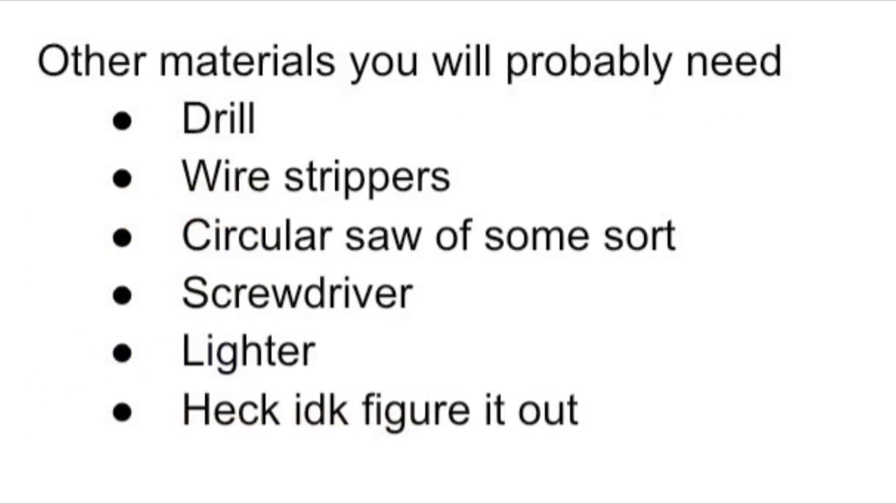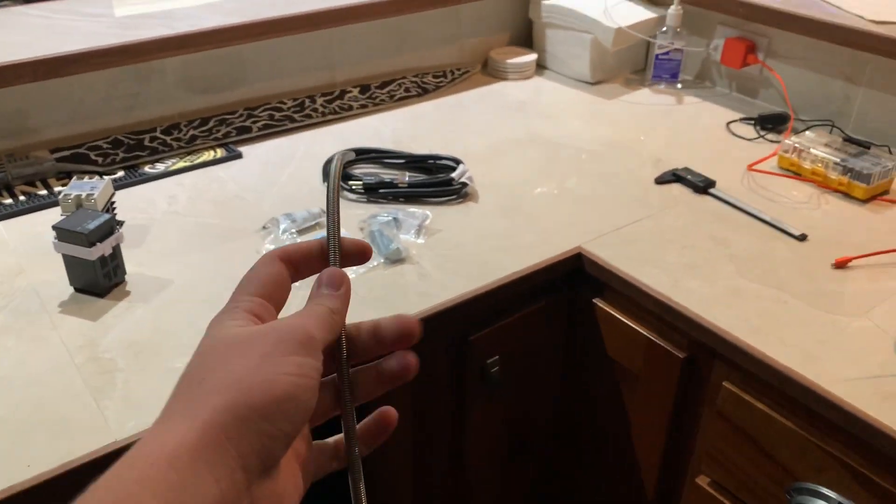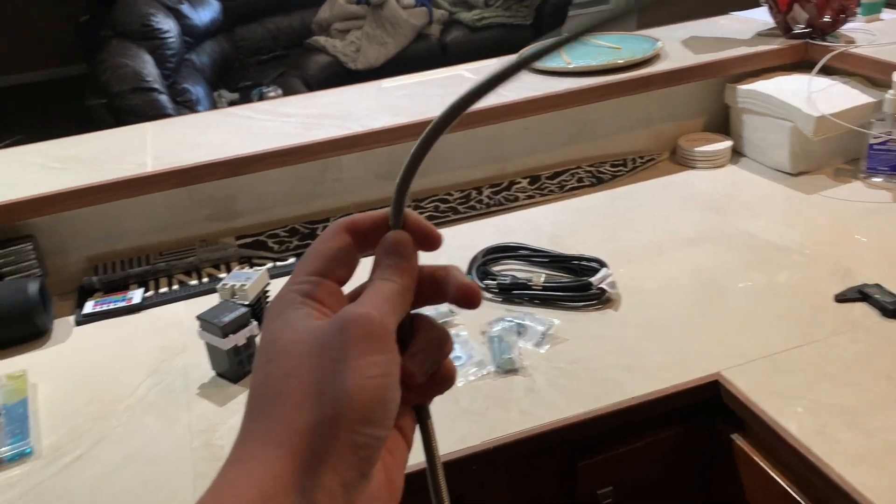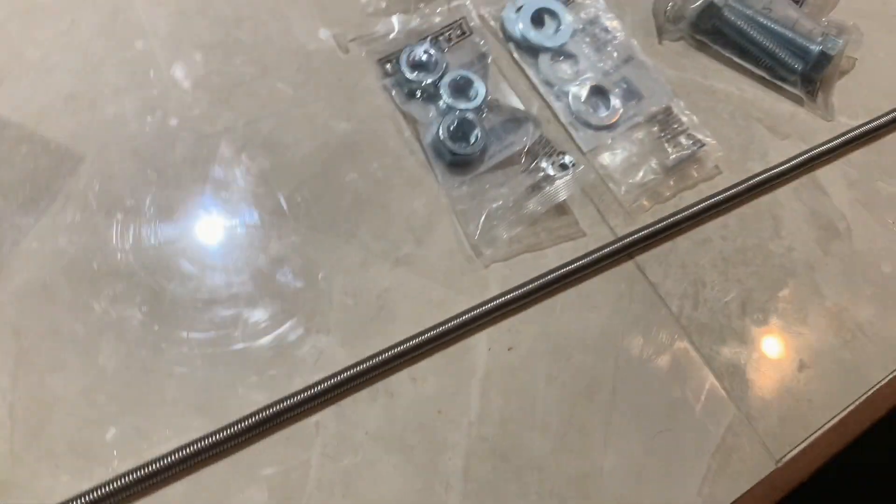Talking about tools — I didn't include any of these in the actual expenses because I already had all of them, but you will definitely need these tools to finish the project. As for experience, you don't need much. I don't know how to wire, I don't know anything about electricity — I shocked myself like 20 times — but it works, so that's all you need.